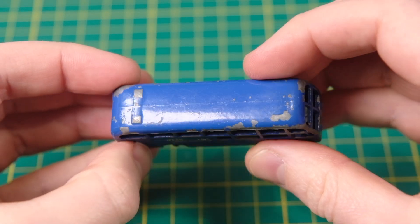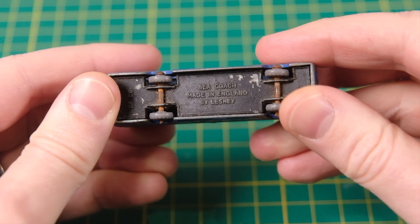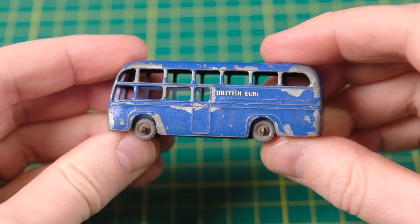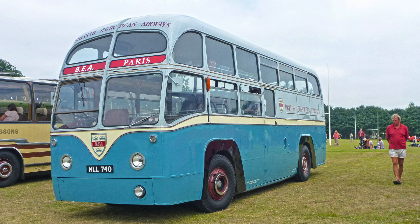The casting was based on a real coach, the AEC Regal 4, that was operated by British European Airways from 1952 until 1973. BEA commissioned 64 half-deck coaches from AEC, which were modified from standard Regal 4 buses to accommodate luggage.